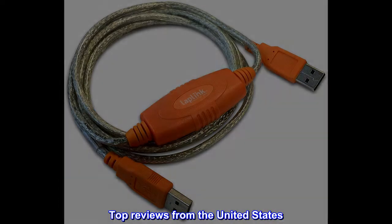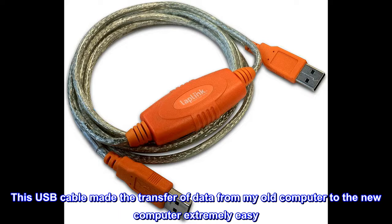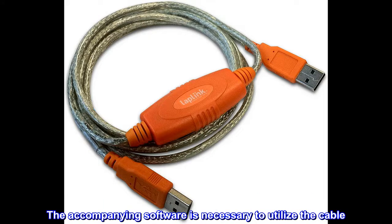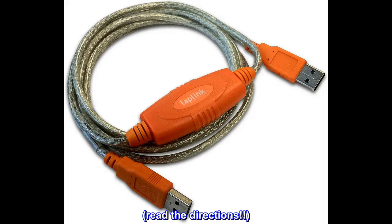Top reviews from the United States. Works great, easy to use. This USB cable made the transfer of data from my old computer to the new computer extremely easy. The accompanying software is necessary to utilize the cable. The entire process took about 14 hours. Highly recommended. Read the directions.